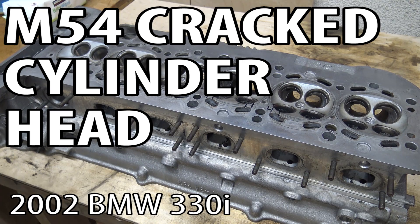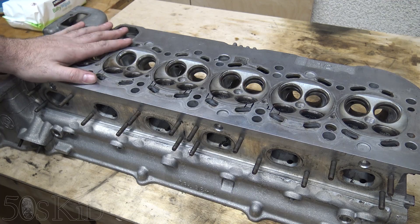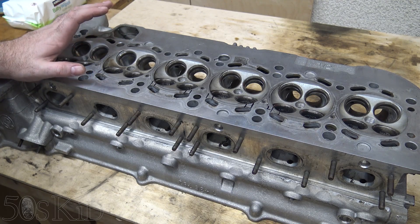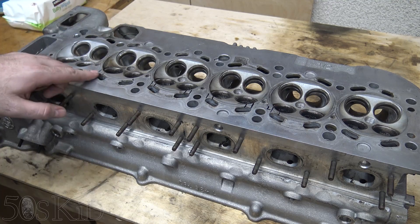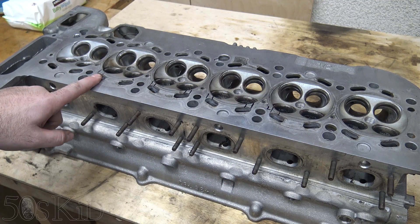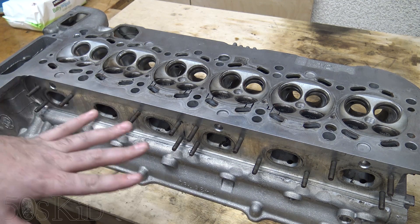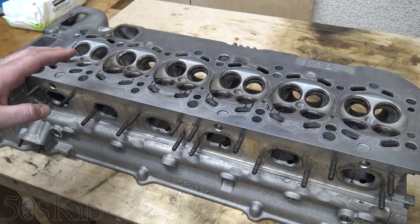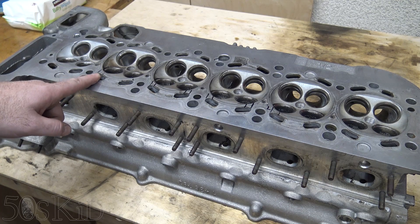Hey guys, I'm the 50s kid. I actually had already taken the cylinder head and the block to the machine shop and they called me up and said this block is junk. It's got cracks on it and it needs to be replaced. I want to show you these cracks up close so you guys know what to look for, because this is something I could have checked for before I even took it to the machine shop. If I had had a little more experience, I would have noticed these cracks right away.